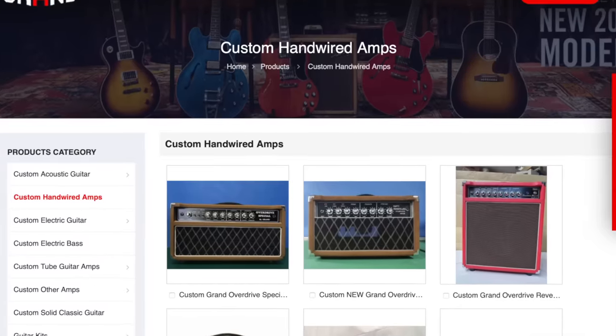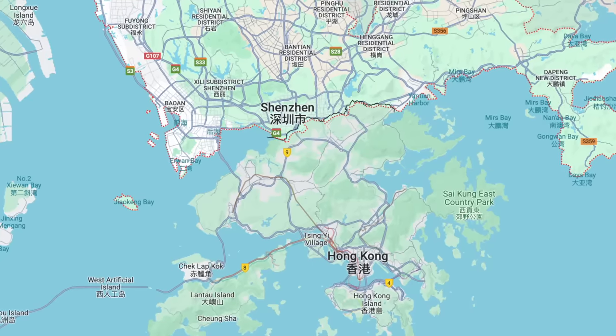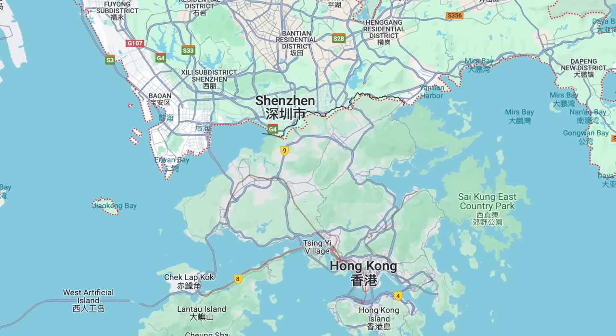One of these OEM factories that makes amps for some established and well-known amp brands is called Shenzhen Grand Technology. As the name would indicate, it's a factory in Shenzhen, China — which, interesting fact, is where 90% of the world's electronics come from. So very likely the phone, the computer, the TV that you're watching this on probably came from the same overall area. This particular factory offers its services to make amplifiers for any brand — established or new, they'll make amplifiers if you pay them to.